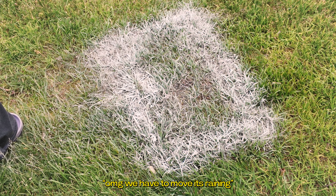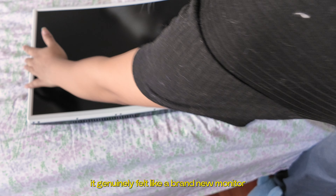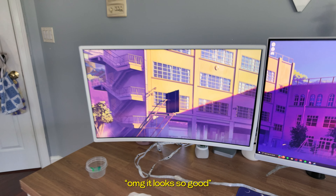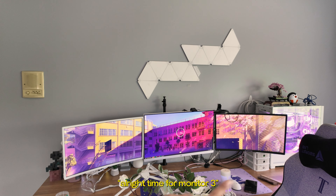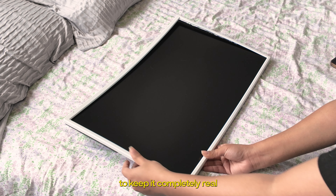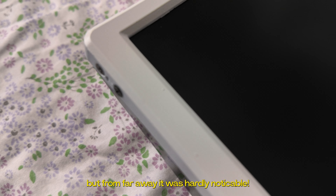I was so happy with how spray painting went — it genuinely felt like it was a brand new monitor. Considering how easy it was and how much it changed the whole setup, it was very much worth doing. Oh my gosh, it looks so good. Time for monitor three. I repeated the process for my third monitor, and wanted to show some close-ups to keep it completely real. Obviously there were a few bumps and scratches, but from far away it was hardly noticeable.